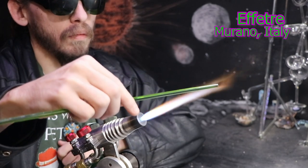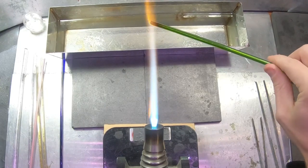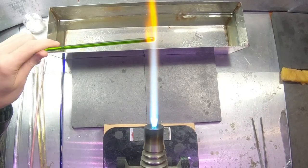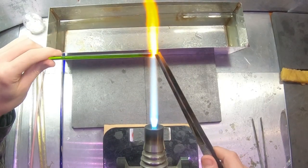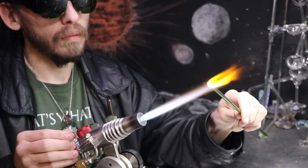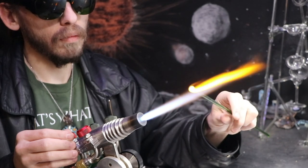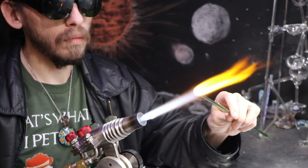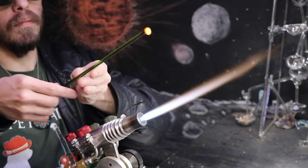You might have noticed the end of the rod started to pop and kind of explode off in the flame. That's because soft glass, also known as soda lime glass, is less heat resistant compared to borosilicate, which is what I normally use for my projects. So it's good to warm the rods up a little more slowly to prevent that popping or cracking. You can do that by starting a little farther back in the flame, or by swiping it in and out of the flame very quickly until it warms up.